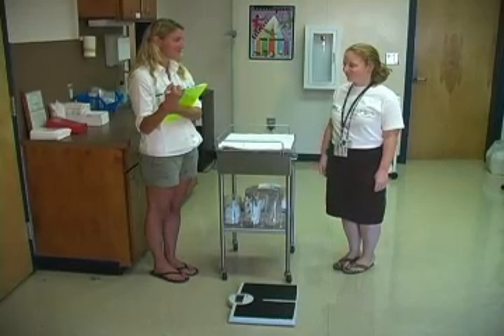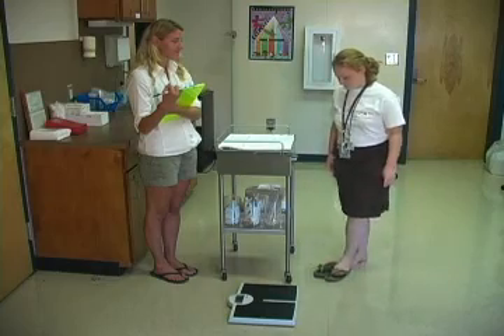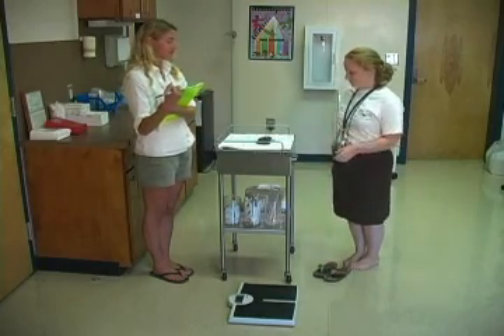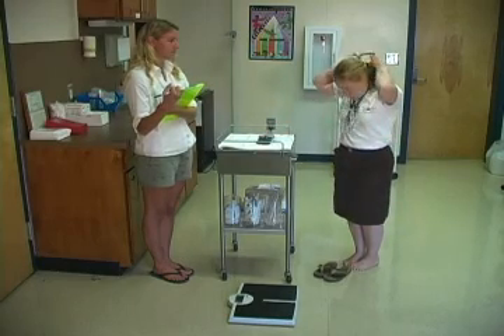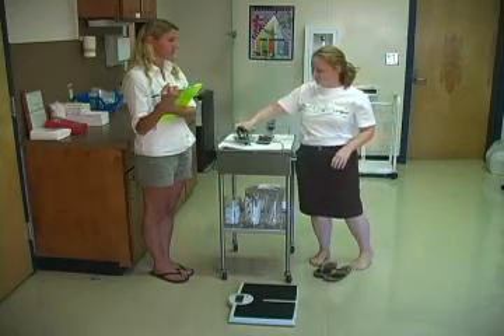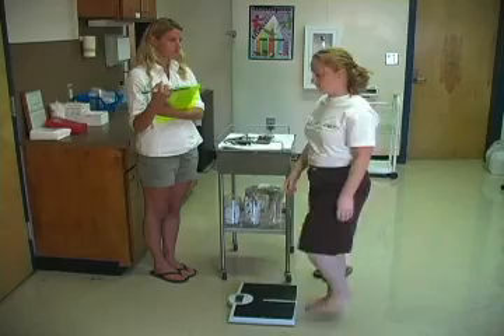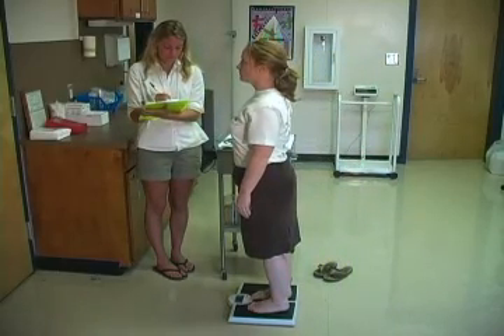The first step in measuring weight is to ask the student to remove shoes and all belongings from pockets, such as keys and cell phones. Also, remove any extra clothing, such as a jacket, sweatshirt, or sweater. Ask the student to step on the scale with both feet and with hands at their sides. Remain still until the weight is recorded.